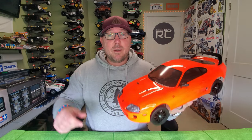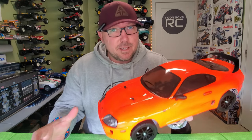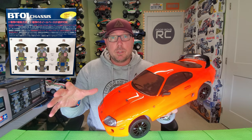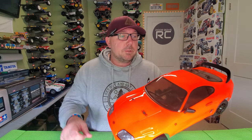Happy Friday RC fam! Today we're going to take the brand new Tamiya BT-01 Toyota Supra and do a little bit of testing with it. We've got two different motor configurations — we're going to try a rear-wheel drive versus a front-wheel drive setup today to see which is the better of the two options.